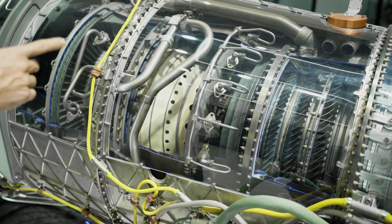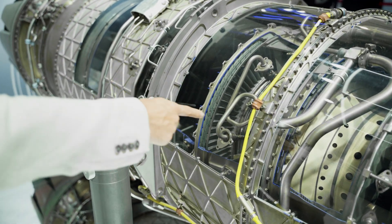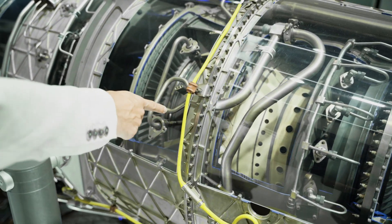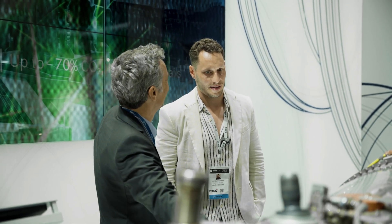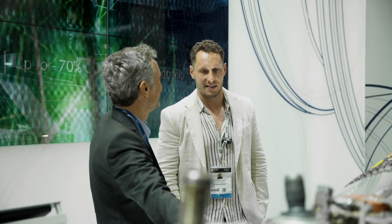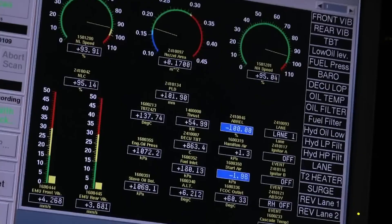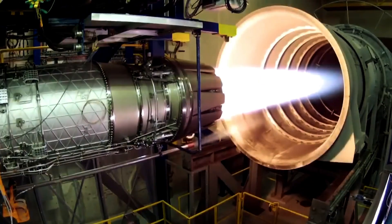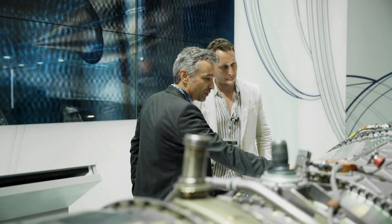Afterwards you pass on into a one-stage HP turbine, and that turbine basically provides the power to turn the HP compressor — so it's one stage here powering five compressor stages. And then what happens after that?